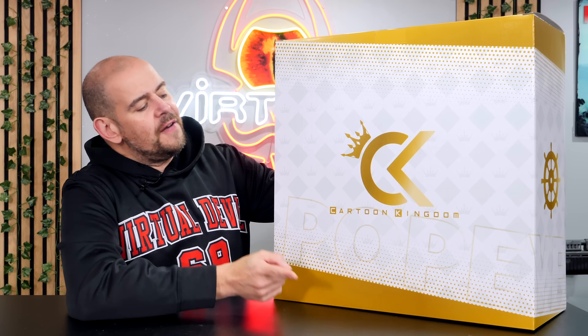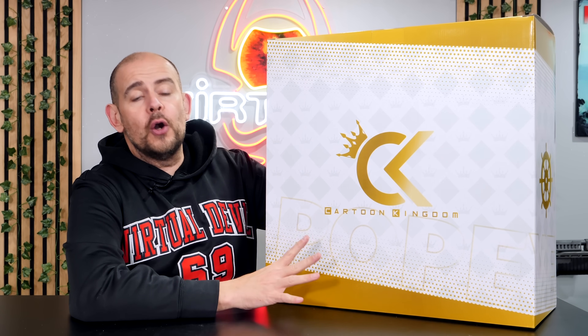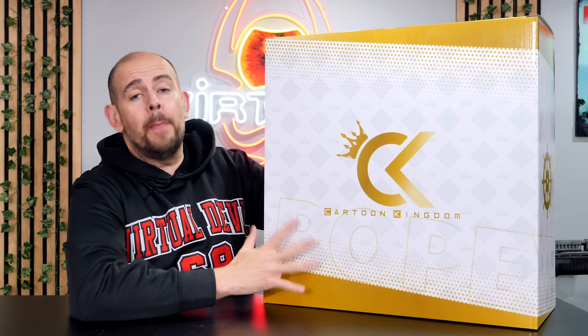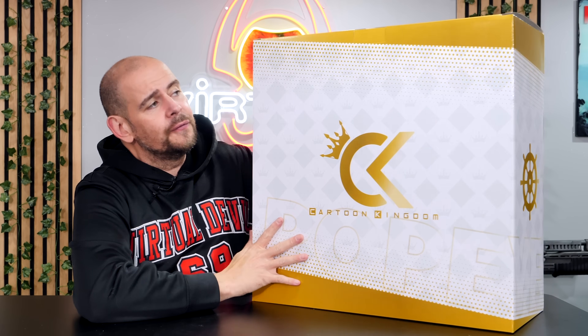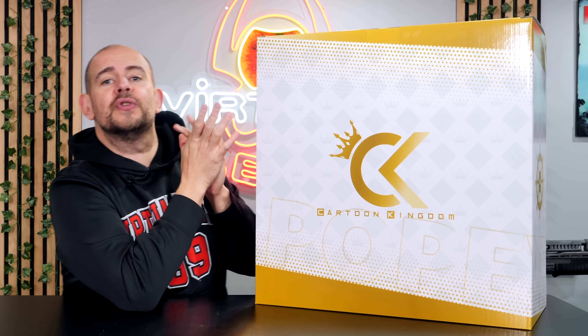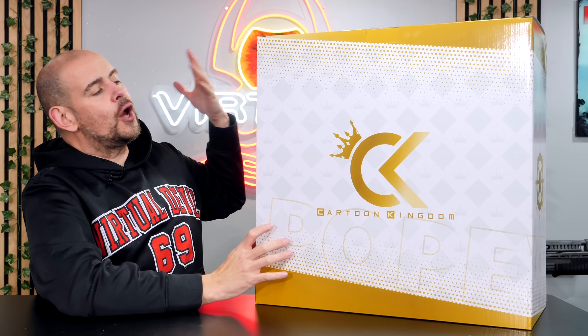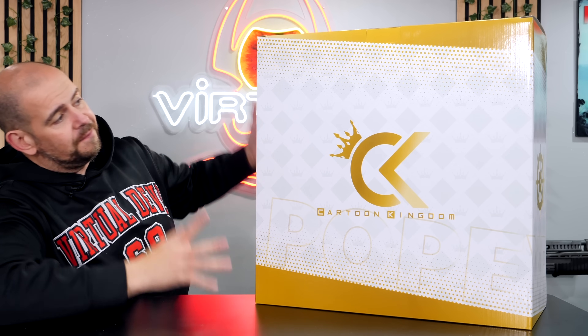Hello everyone, we meet today for a new Cartoon Kingdom video. I already presented you a few months ago the prototype of Popeye, a video that we are going to discover today. I received the final version for my own collection, I chose one of the two versions, and we will discover this statue again but this time with the packaging and the montage, to have an ultra-complete video of the box.